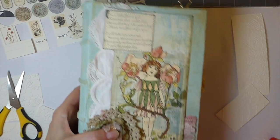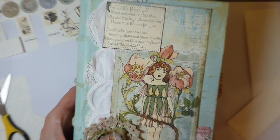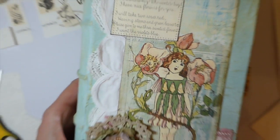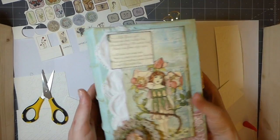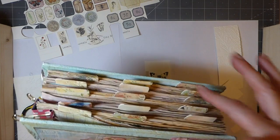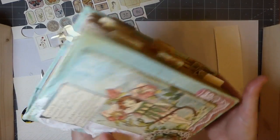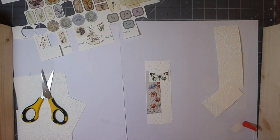Let me zoom out so you guys can see a little bit more - there we go. That's how far I've gotten; I've got the signatures in with the tag. This is going to be a massive journal because it's a five-signature, so there's a little sneak peek. That's what I'm working on, but I thought I'd take a bit of time this morning on the challenge.